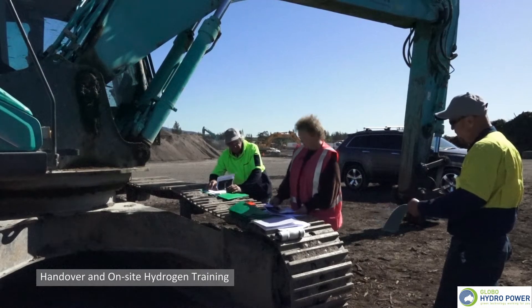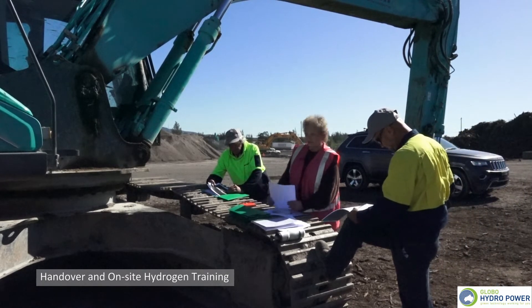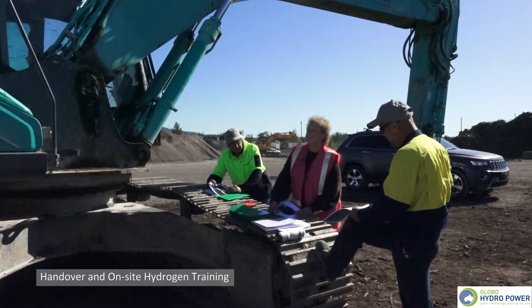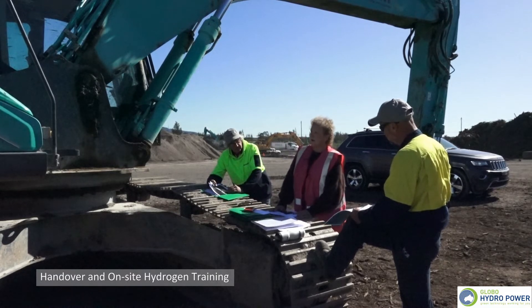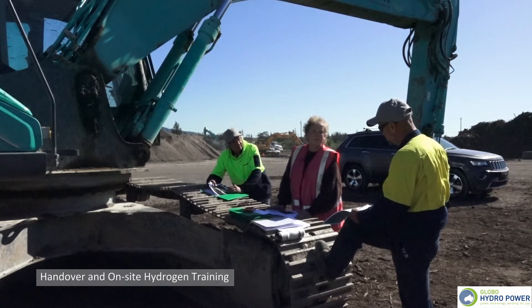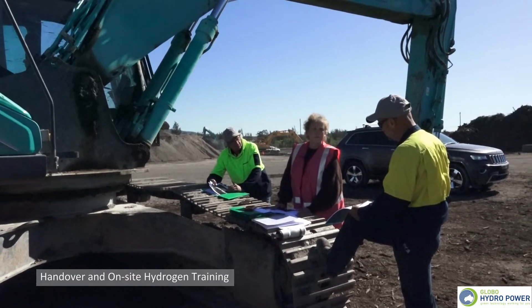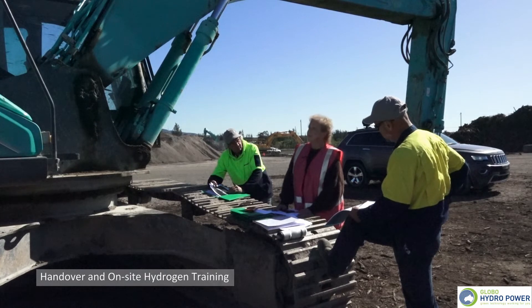The technology is called Globo Hydropower — short for Global Hydrogen Power. The key element with the hydrogen gas is that it's 99.95% pure. Hydrogen has to be in an enclosed space — four parts hydrogen to one part oxygen — before it will explode. You need a spark, an airtight contained space, and it has to be four parts hydrogen to one part oxygen. This gas is classified as a new inert gas because its purity is 99.95%, and it is in gaseous form.